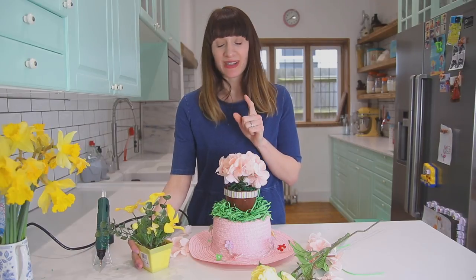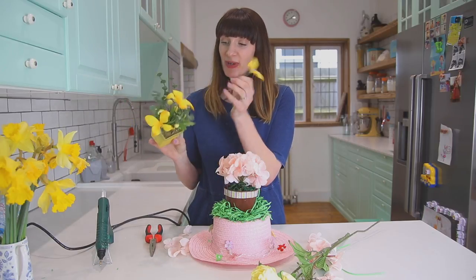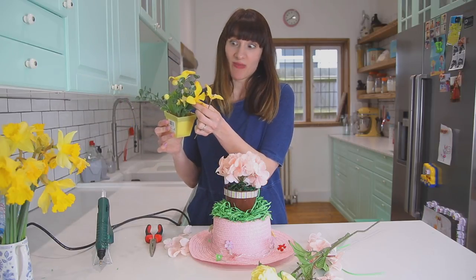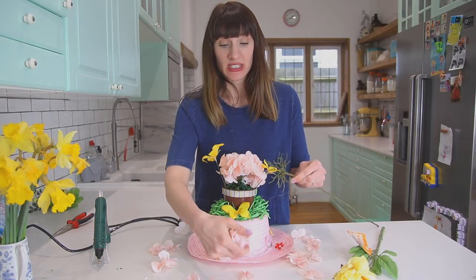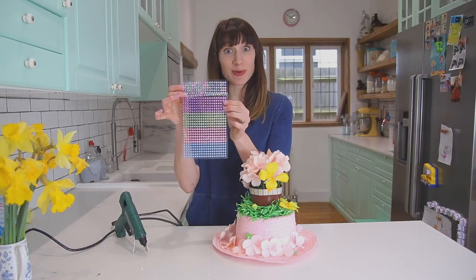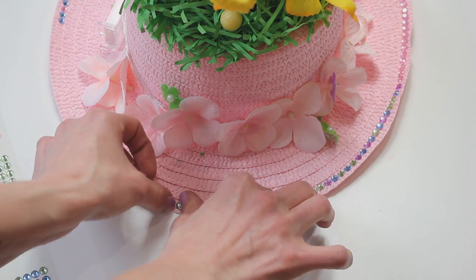My next really good find in Poundland was this flower butterfly pot. I'll take off the butterfly ones and use them coming out of my bonnet. I'm gonna use my other bunch of pink flowers to stick around the rim. I've got these really cool gem stickers so you can add some really nice sparkle really quickly.